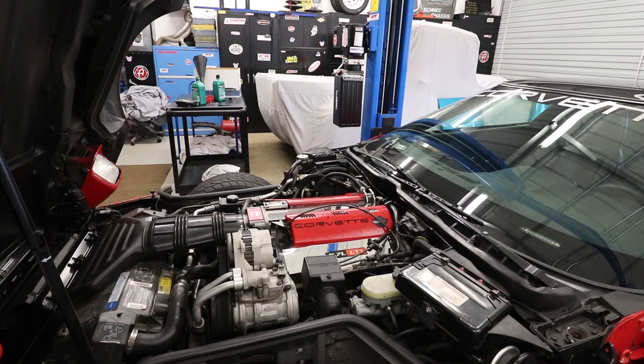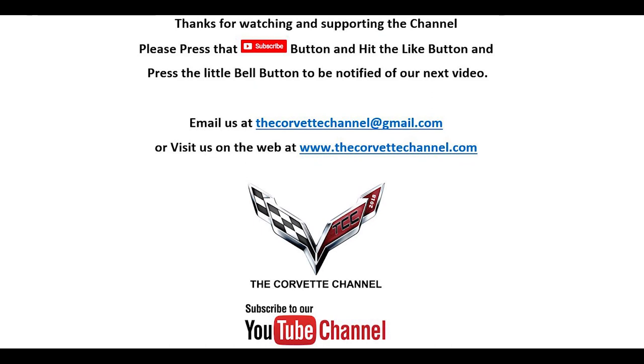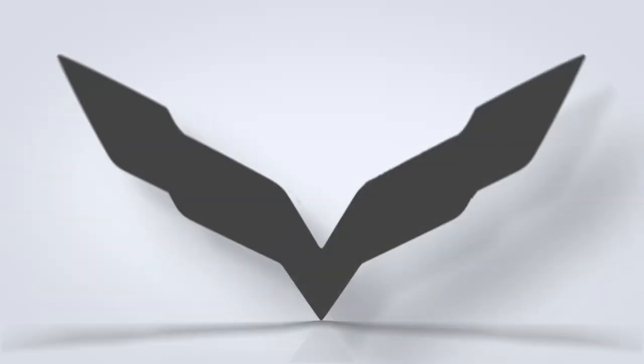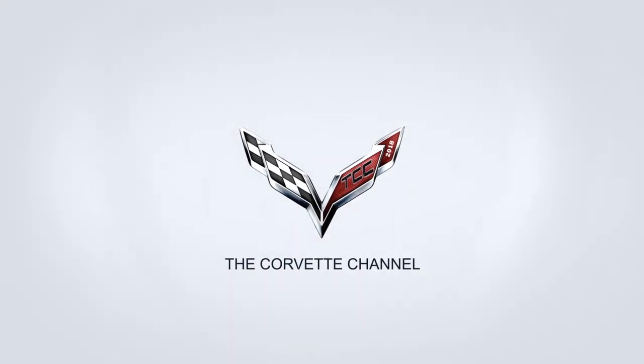That's pretty much it — hopefully we were able to film this for you and give you a better understanding of what's involved. If you're watching the Corvette channel, don't forget to hit like on the video and make sure you subscribe.